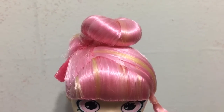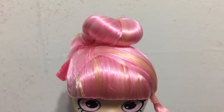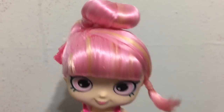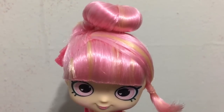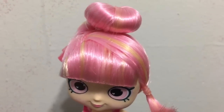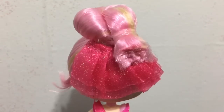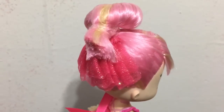Looking at Pirouetta up close, we'll start with her hair, which is in a bun like a ballerina. She has blunt bangs. Her hair is pink with some pastel yellow in it, and on the back of her head she has a little frill in her hair updo.